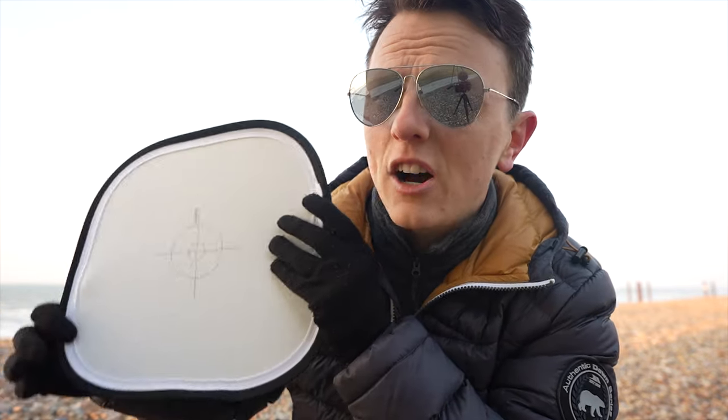I'm going to use this white card, take a photograph of it, create a custom white balance, take a photograph with no filters, then use the polarising filter, then the grad filters, and then the 10-stop filters. When we get back home, we'll do a bit of pixel peeping and we'll see if any of these filters have a colour cast.